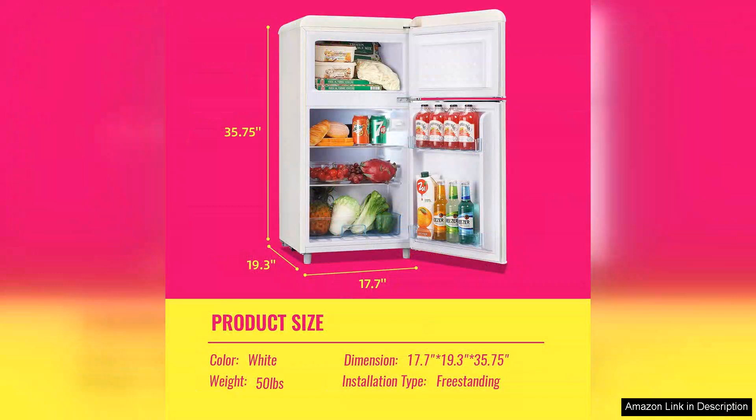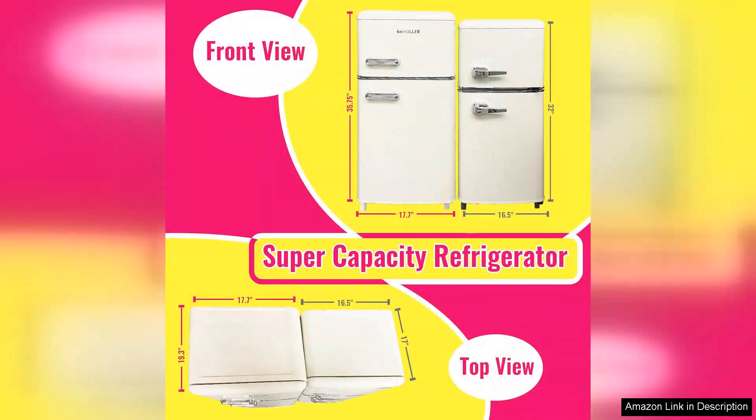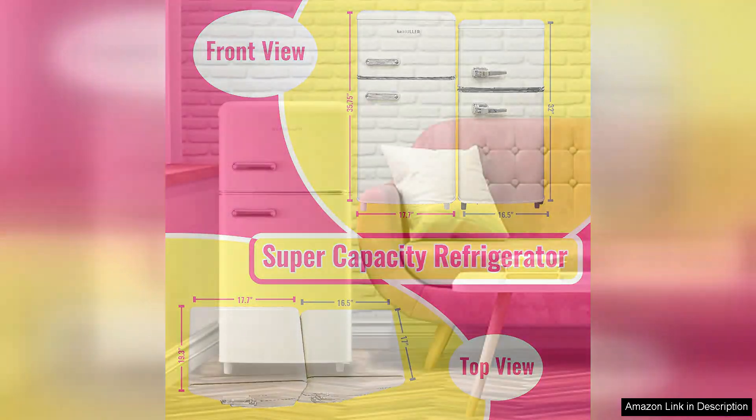One downside is that the temperature control can be a bit tricky. The settings are not very intuitive, and I occasionally find myself adjusting it to maintain optimal cooling. Additionally, the door shelves could benefit from being a bit deeper to securely hold taller items, but for the most part, it meets my needs.